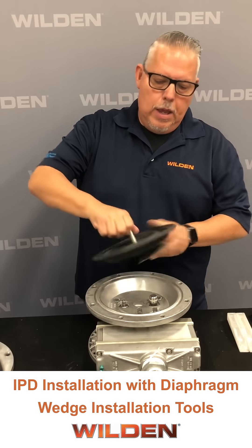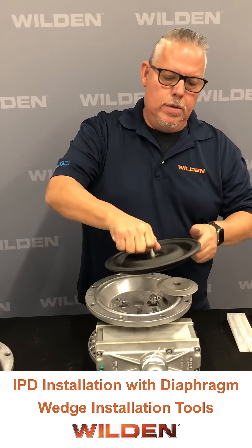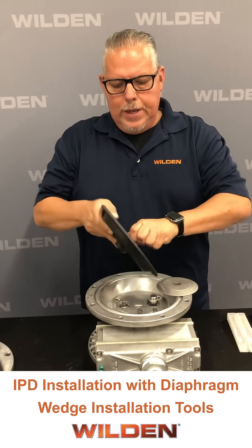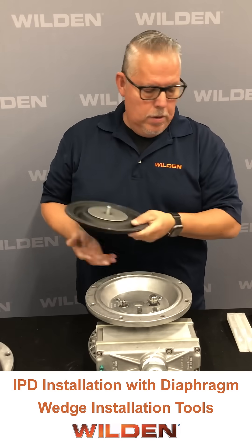We use the IPD diaphragm and the shaft stud — go ahead and apply that all the way in until it bottoms out, then place your inner piston with the part number side up onto the assembly.